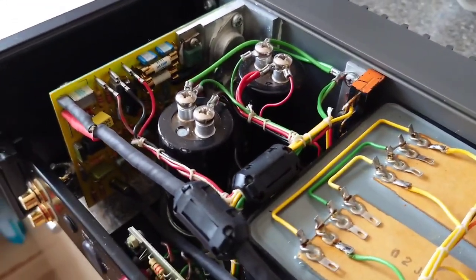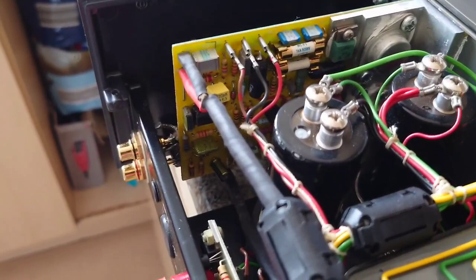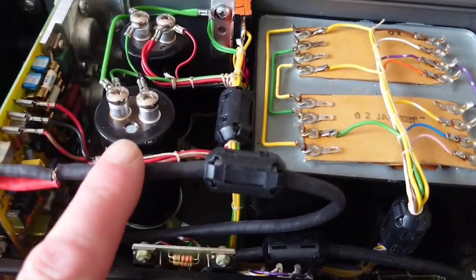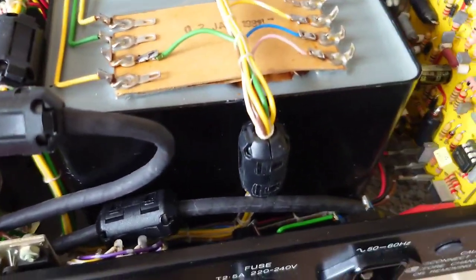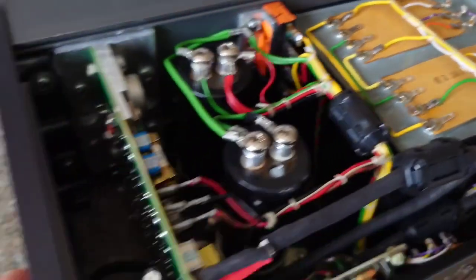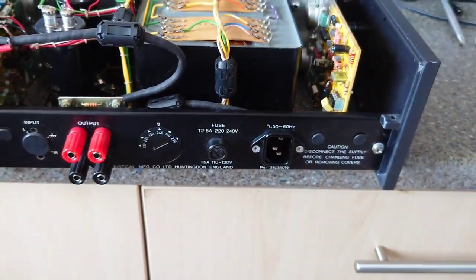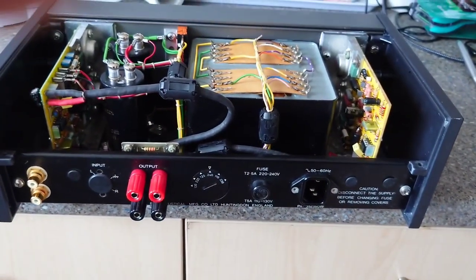I wanted to give this amplifier another lift as well. You can see I've done some work on this before — I made one of my cables, the interconnects there — and these side panels obviously just come off with the screws. So let's go on to Hi-Fi Collective's website and take a look.